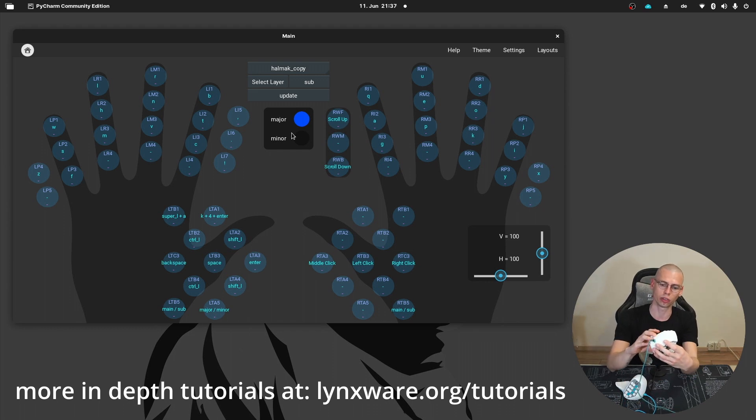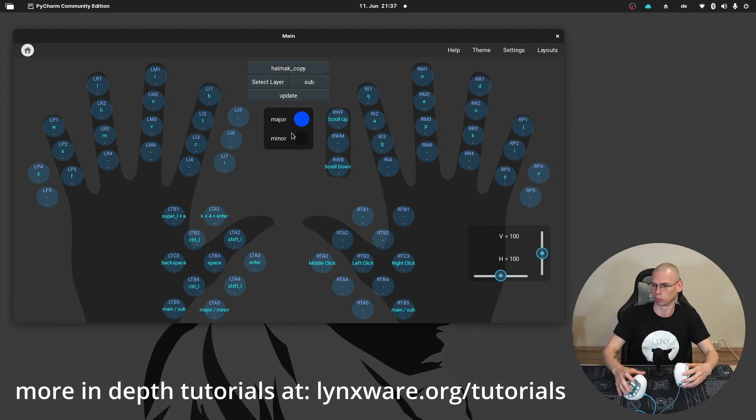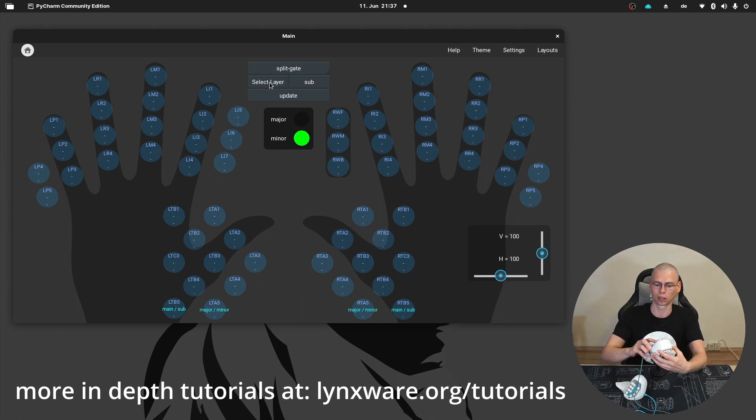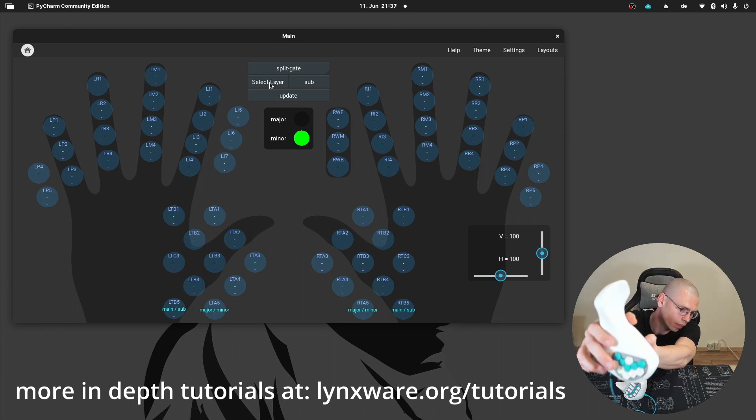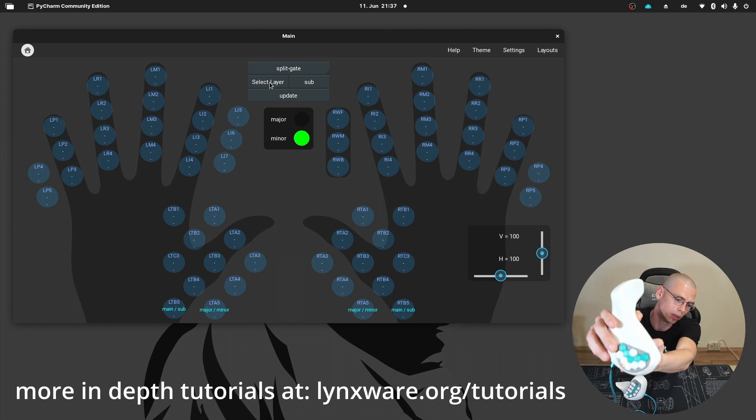If I switch to the sub-layout, it's going to be red, like it will be here. And if I switch to the minor, it will be green here. I can also switch to the sub and it will be red.